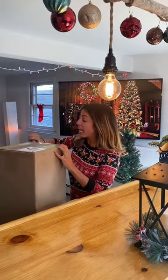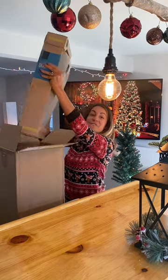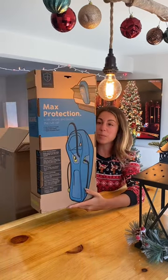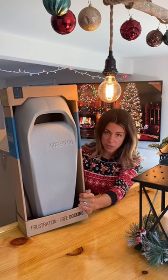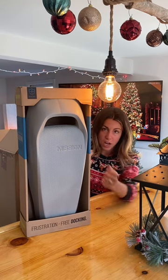Mission Boat Gear sent me this package — the Sentry fenders — and it's gonna match my new boat. It has a little contour so it hugs the rub rail on your wake boat. I could see this being really good to have on the boat if you have new boaters or somebody that isn't familiar with docking, because it's easy to use. You don't have to explain how to tie a bumper on it — it just attaches. It's actually a pretty great idea.